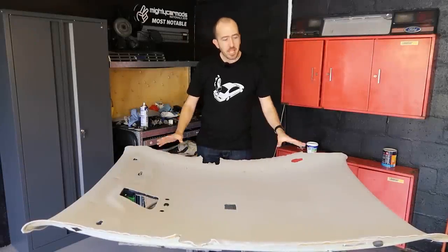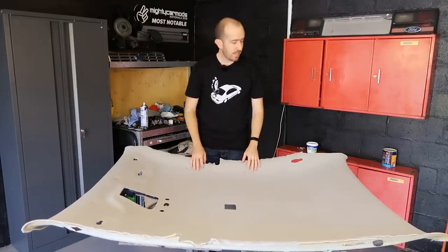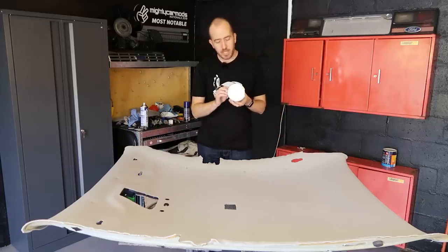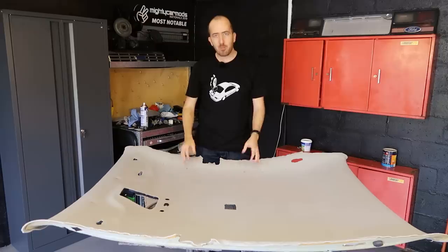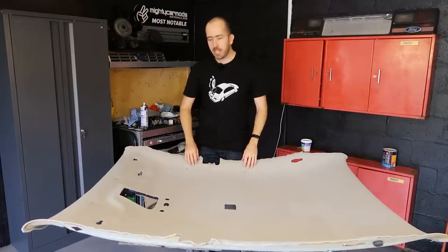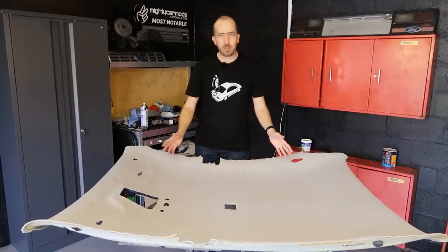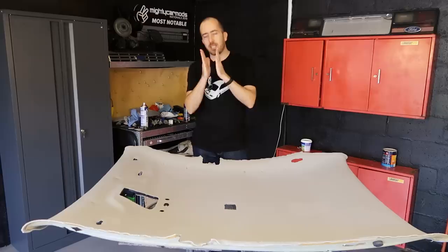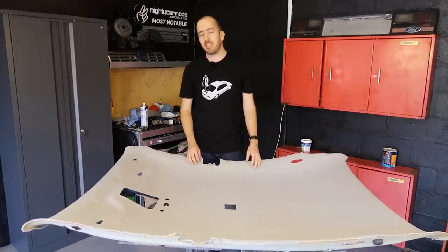It's now the next morning and things are looking a little bit better — the glue has finally set and most of the headlining seems to be stuck down extremely strongly. If I was going to do this again I probably wouldn't use this Quick Grip water-based contact adhesive because even though the instructions say it grabs immediately upon contact, my experience was that it didn't do that at all. I had to weight the whole thing down with pretty much anything I could find and use clothes pegs all around the edges. For the most part it looks successful, but there are a few patches in the corners where the material hasn't actually bonded to the backing board properly. All we can do now is reinstall all of the map lights and the overhead console bin, get it back into the car and see how it goes.